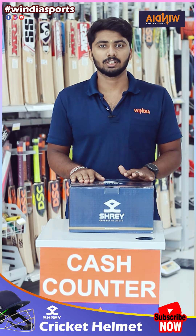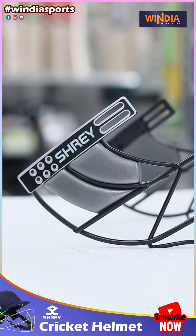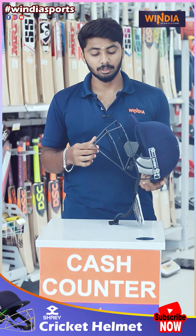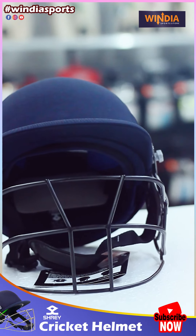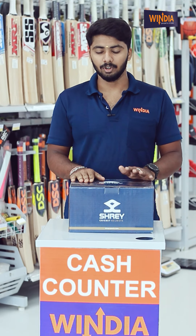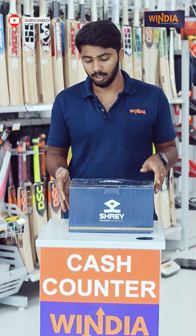Hello guys, welcome to Ventia Sports. Now we will review the cricket helmet unboxing and review. We will see what brand this is — it's the Shreya brand, a premium 2.0 model.